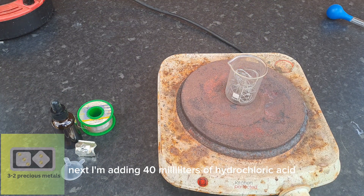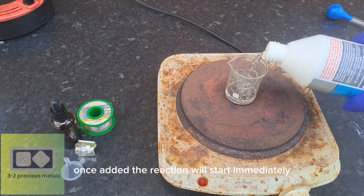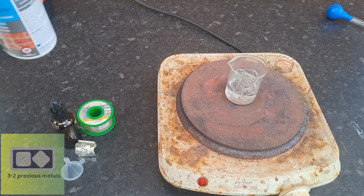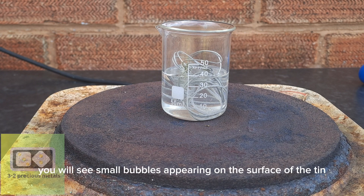Next, I'm adding 40 milliliters of hydrochloric acid. Once added, the reaction will start immediately. If you look closely, you will see small bubbles appearing on the surface of the tin.